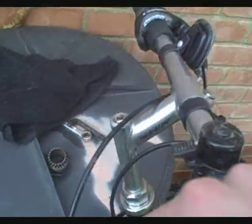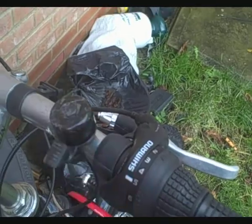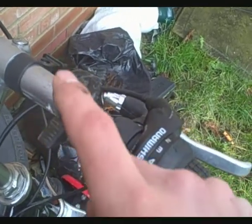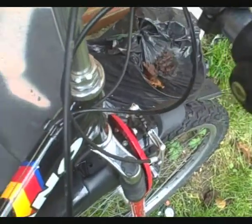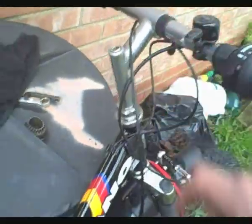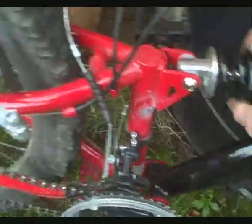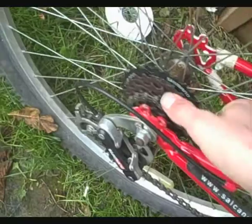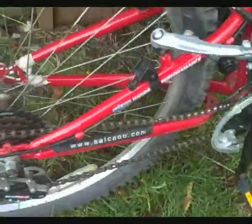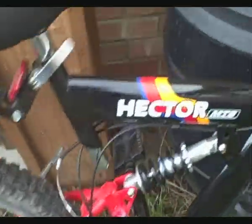V-brakes. That one's not connected. A bell that doesn't work — can anyone honestly know why these bells don't even do anything? Rust on the handlebars, better clean that off. Gating. Rust on the hub, other than that it's in good condition.